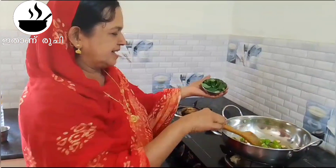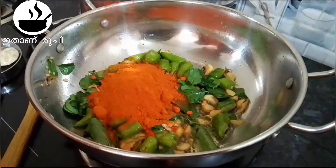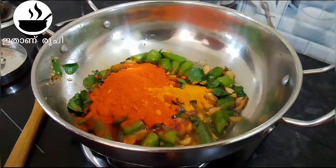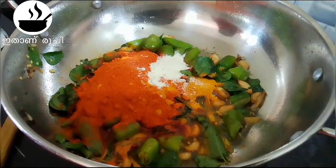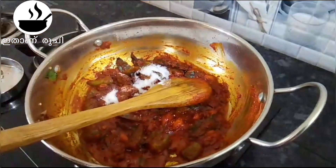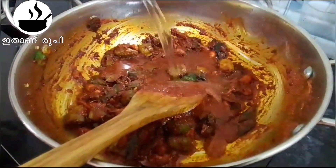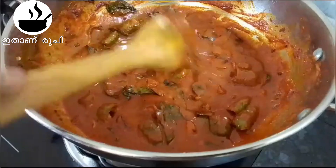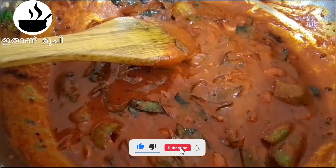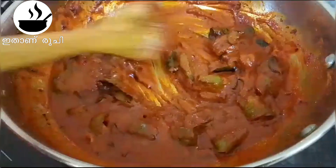We put the bread in the curry. We put 5 tablespoons of Kashmir. We put the bread in the curry. Add 1 tablespoon of garlic to the juice. Add 1 teaspoon of spice and stir in 6 tablespoons of garlic. This is a small bowl of soy sauce. I'll make a bowl with soy sauce.